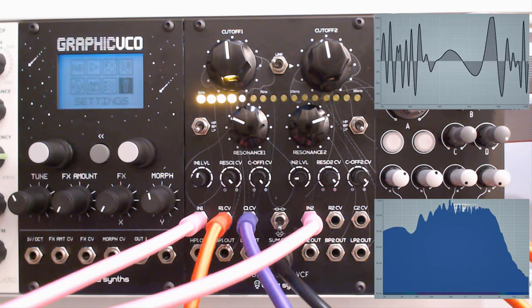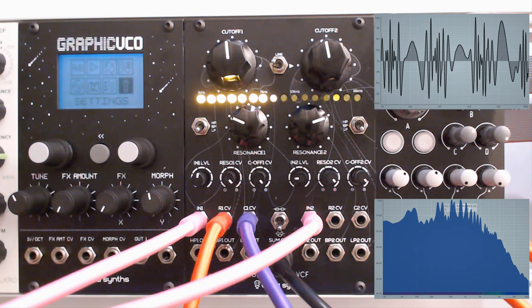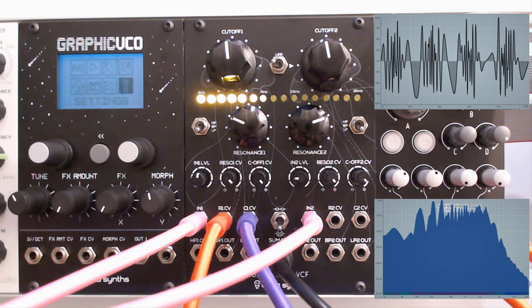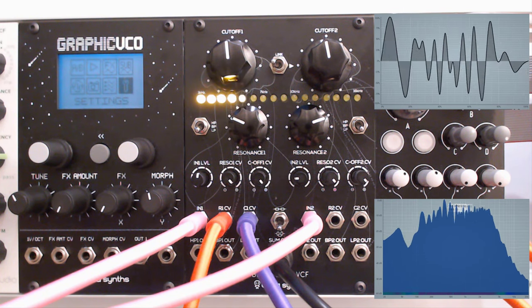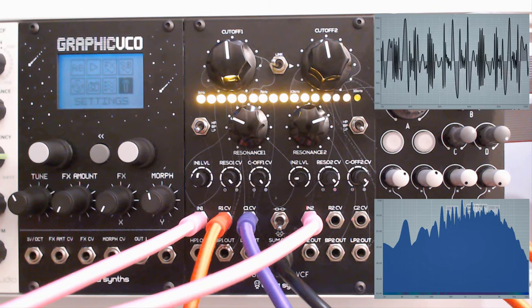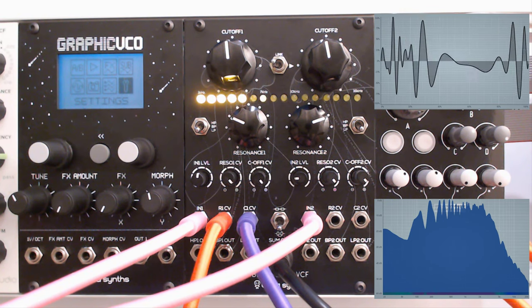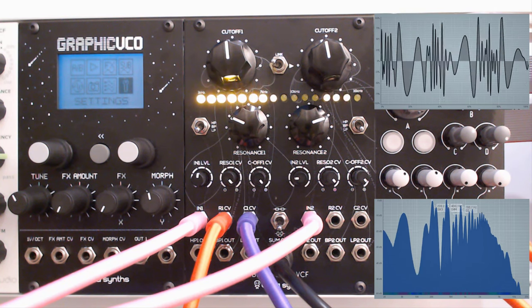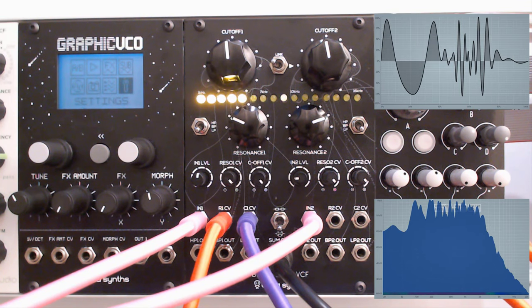So what did we look at? We had a look at the actual layout of this module. We talked about the characteristics of the sound, the applications, how we can use this for sound shaping. We talked about the self-resonance of the filters. And all in all, together with the Z2040, these are my most favorite filters. I love that you can use it as a mixer as well and truly create your dream sounds.